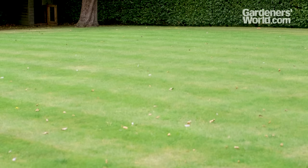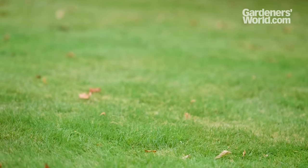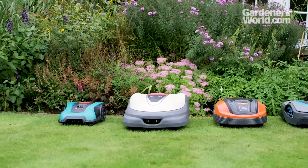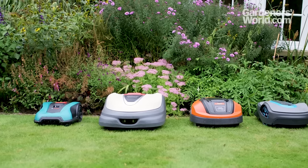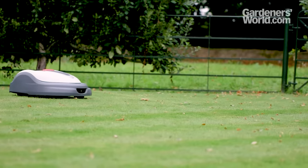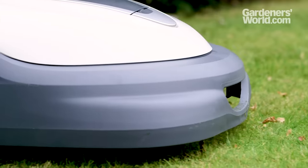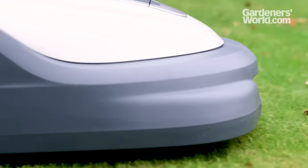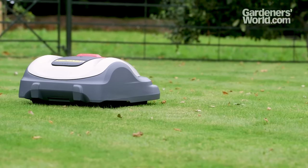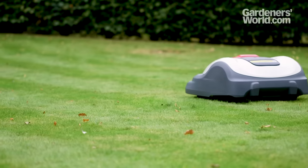A lawn is the focal point of many gardens, but keeping it in shape and looking good can take time. Robotic lawnmowers are now catching on here in a big way. Robotic mowers work within the confines of a hidden boundary wire and cut the grass little and often, dropping the clippings down into the grass. The lawn always looks neat and tidy and the clippings feed the grass.